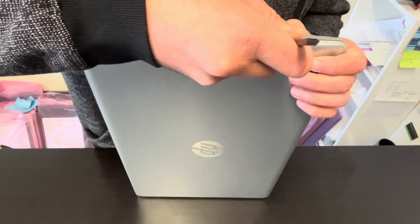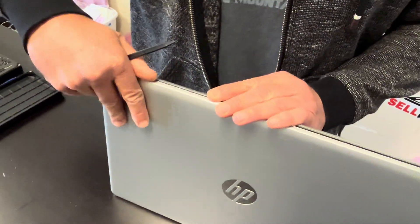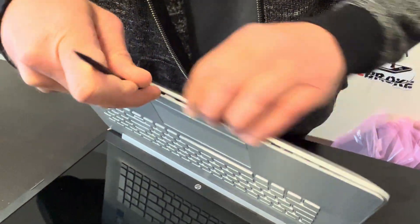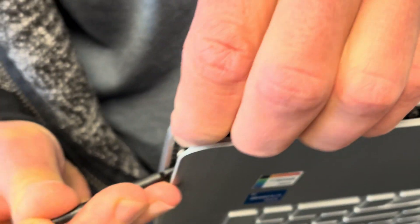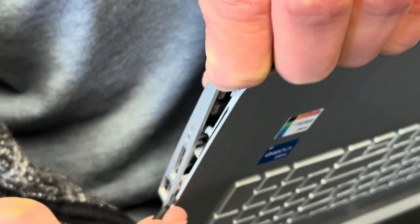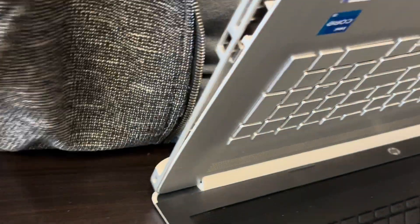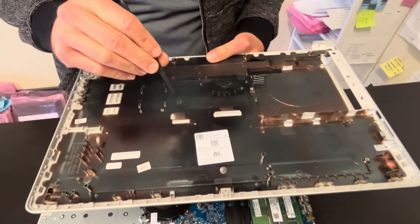Now we can separate the bottom cover from the palm rest. Find a gap where you can put the prying tool in between and start separating the two parts. Use a plastic tool, otherwise you will scratch your parts. Our bottom case is now out — here we have the part number.